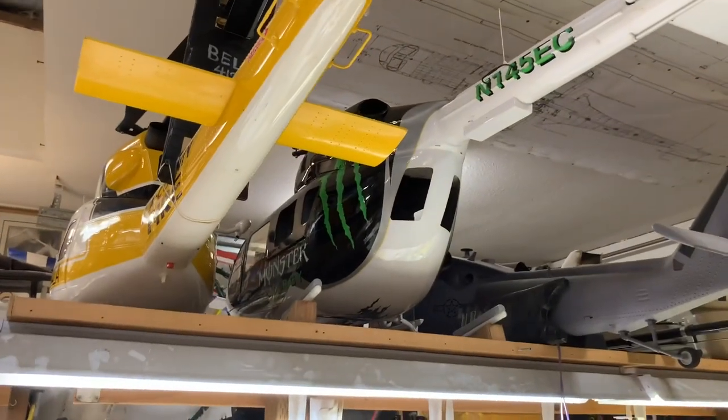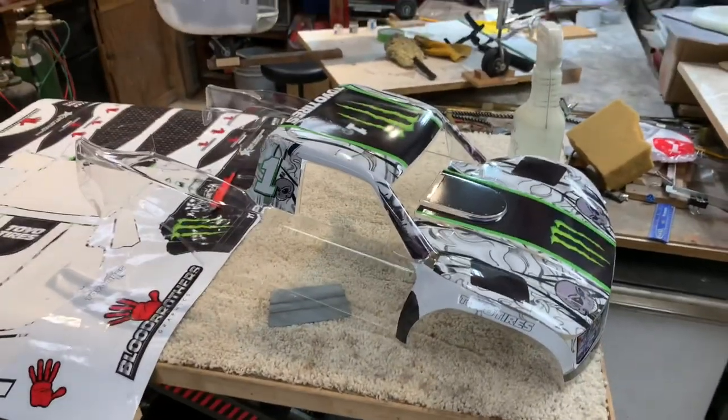It's turning out pretty damn cool considering what it is. It's just a big sticker. It'll be fun whenever it's all done up and sitting next to the monster EC145.